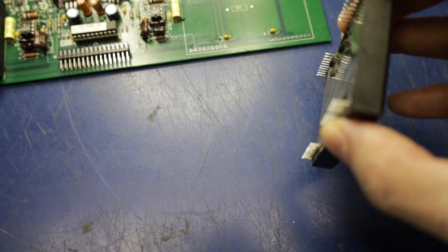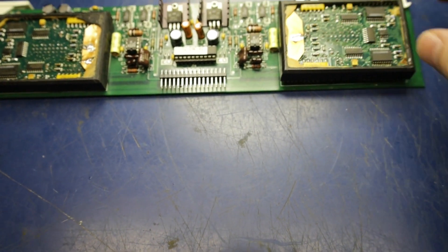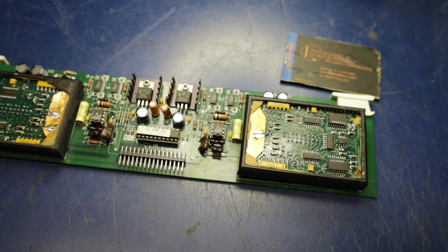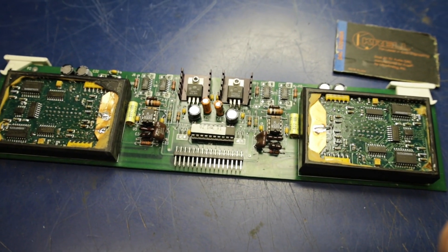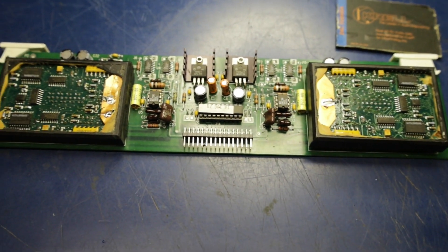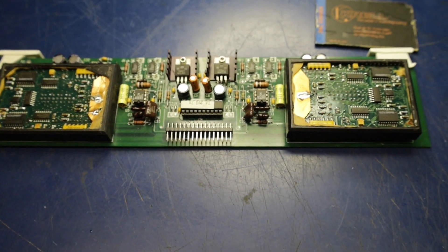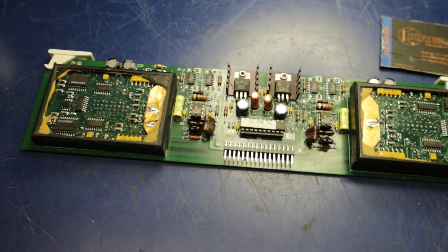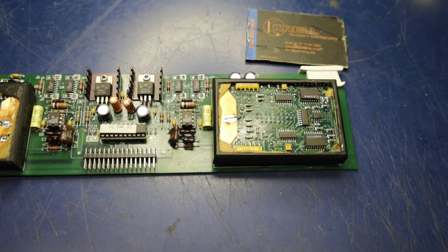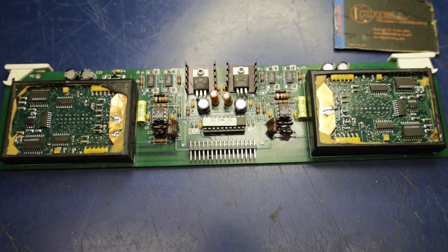That about covers the repair. I want to shout out and give thanks to a fellow named Mika — he's the guy on eBay selling the schematics. I first ordered a schematic for this so I could troubleshoot it, and he gave me some tips on getting into these things and what to look for. I just wanted to share this with you guys and I hope it'll be helpful to somebody. Y'all have a good one.